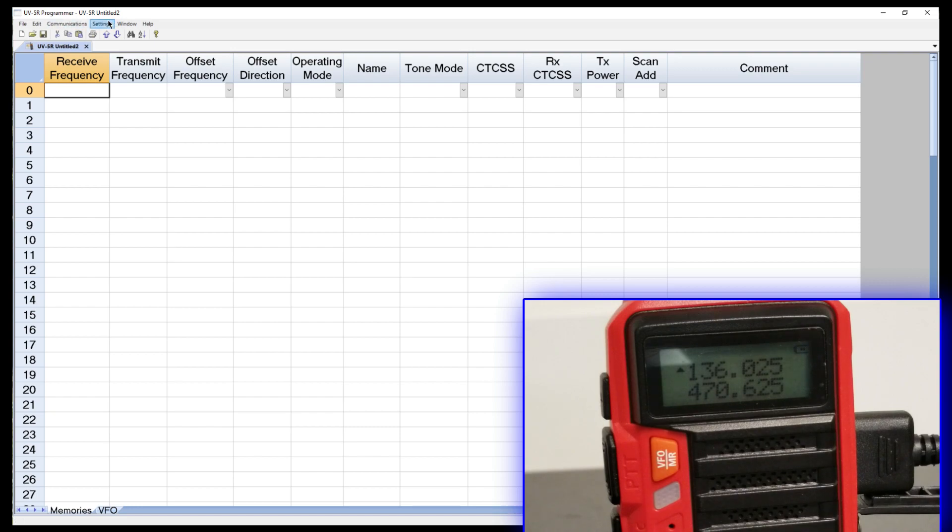Now we need to bring in some frequencies. You might wonder why you need to bring in frequencies at all or spend money on a program. Chirp is free and you can program your radio for free, but the downside is if you've got a lot of frequencies it's going to take a while — you've got to know the frequencies, the offsets, the tones, and so on. What's great about the programming software is that you can pick your area through an external database, and it'll pull in those frequencies automatically with all the attendant information, saving you boatloads of time.